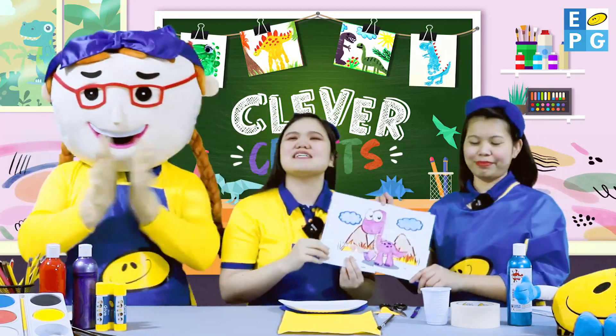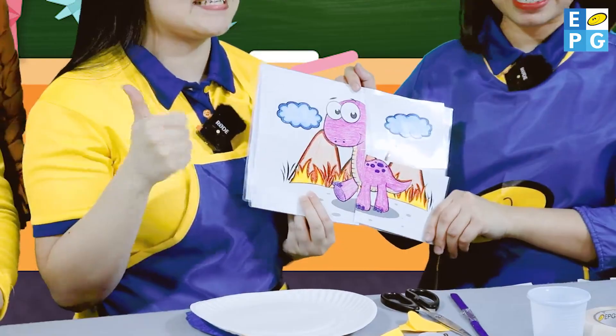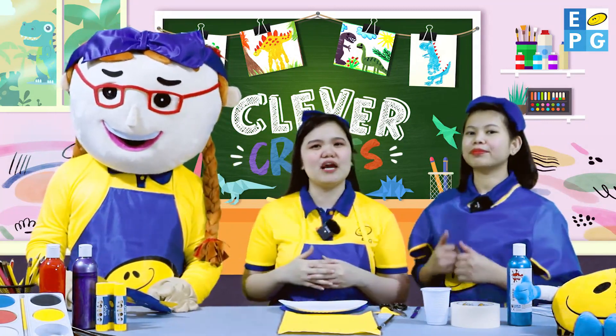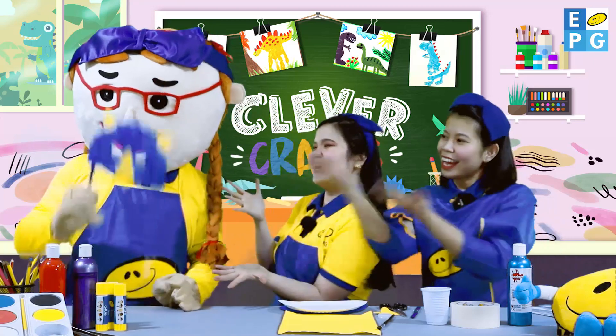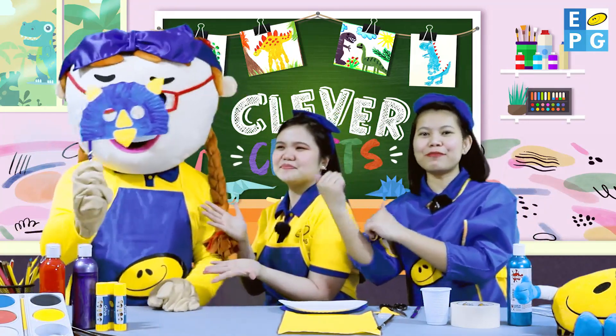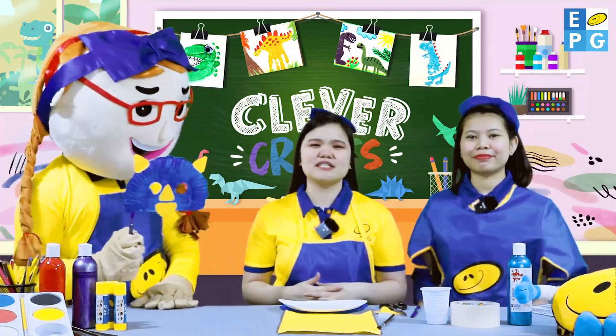Let's roar like a dinosaur! Roar! Awesome! Because our today's activity is all about making a dinosaur mask. Are you all excited? Very good! But before we start, do you have any idea what a dinosaur mask is? Ta-da! Very good! This is an example of a dinosaur mask. Now, here is Miss Nina to tell us the materials to be used.